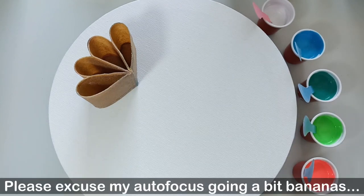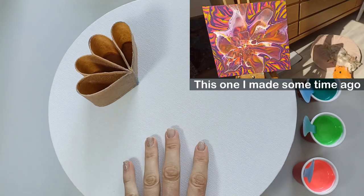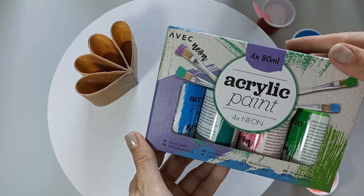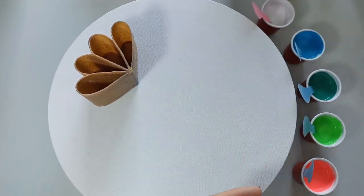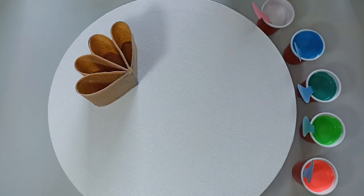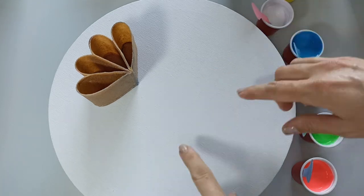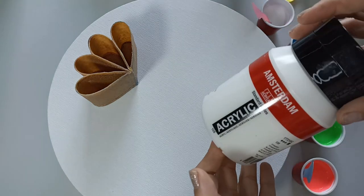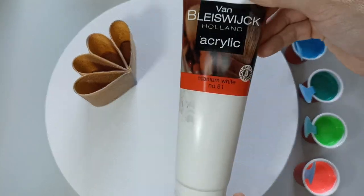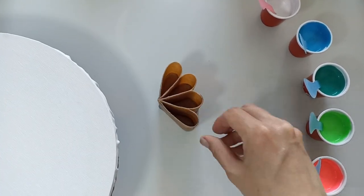Welcome back! Today we're doing a split cup ring pour on a 25 centimeter round. I'm using acrylic paints from Action, mixed with a little bit of Floetrol and nothing else since they're pretty thin. I've got a white cell activator because I want to do a balloon bloom on top of the ring pour. I'm using Amsterdam Titanium White, Australian Floetrol, a float extender, and titanium white foam from Blitzy.